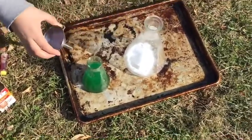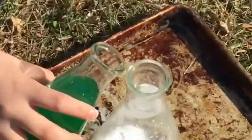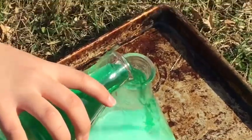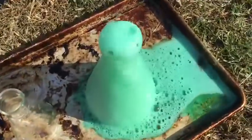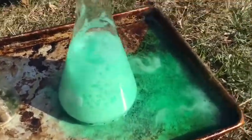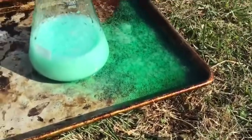Turn on those notifications. Alright, give me a countdown. We're pouring in three, two, one! And pour! Oh, that's really nice. I definitely think that's the best one yet. I kinda like the yellow one better. This one is pretty cool, though.